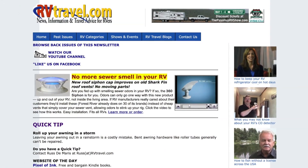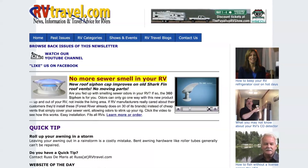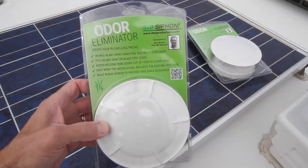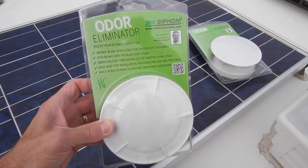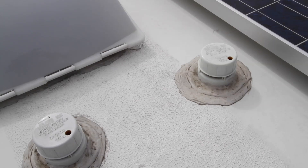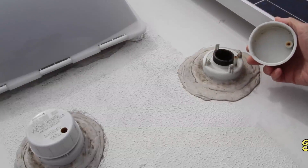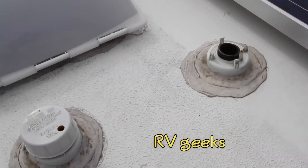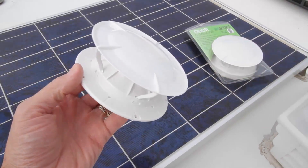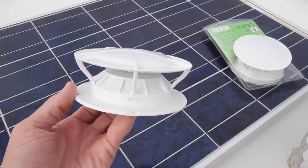We'd seen the 360 Siphon promoted many times in Chuck Woodbury's excellent RV travel newsletters, and we'd read enough positive reviews that we thought we'd try them out. 360s are designed to create a positive airflow up and out of both black and gray roof tank vents. Installing them was really easy. Our very first video ever shows how to replace plumbing vent caps, but those old caps create no airflow at all. The design of the 360s creates a venturi effect, actively pulling air up and out of the vents.